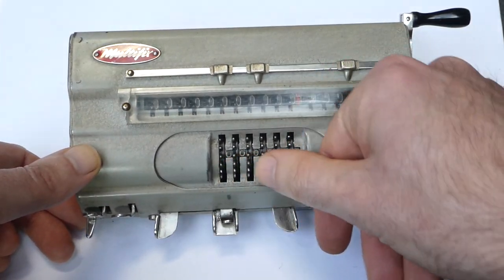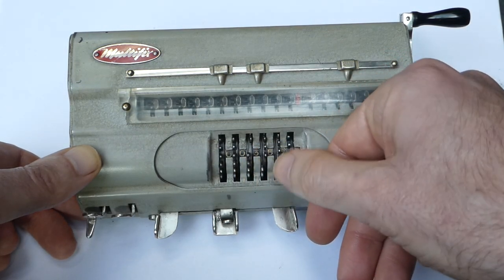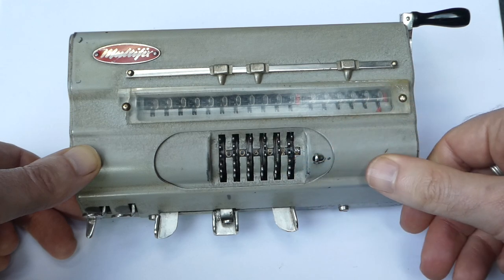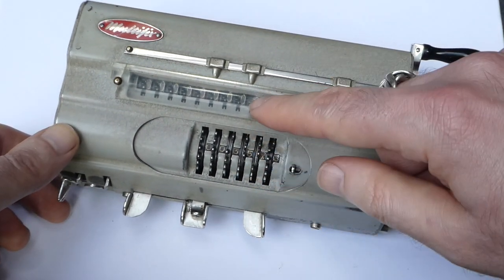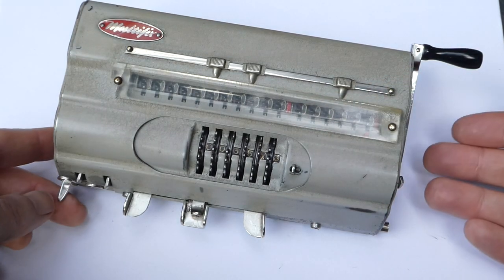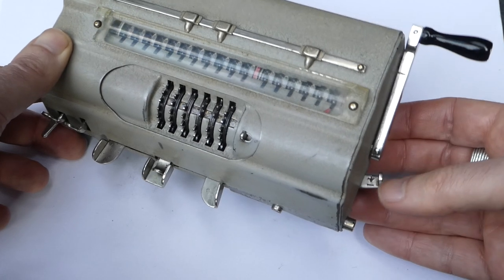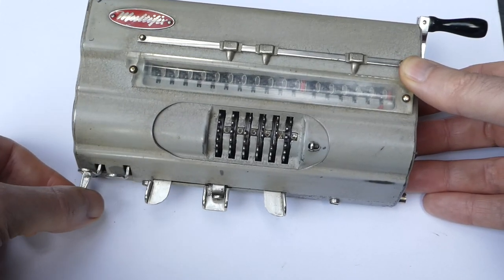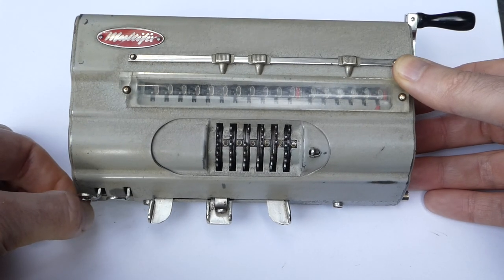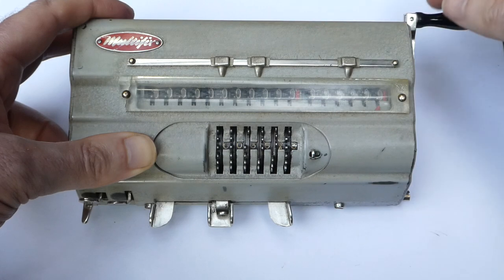It has six digits of input. You can twist these wheels to set a number. To add this number to the main register, you first have to ensure that this switch here is set to plus, and this switch here is to the leftmost position — the calculation mode. And then you can just pull the lever and it'll add that number.